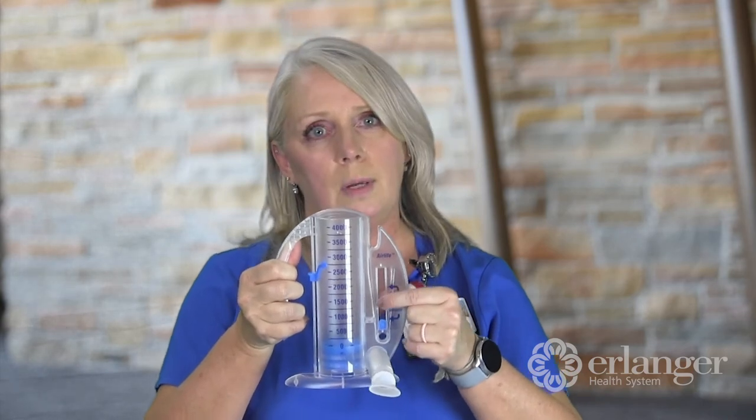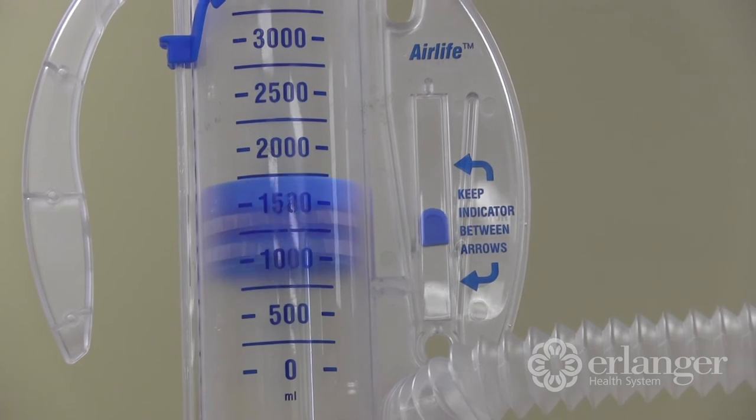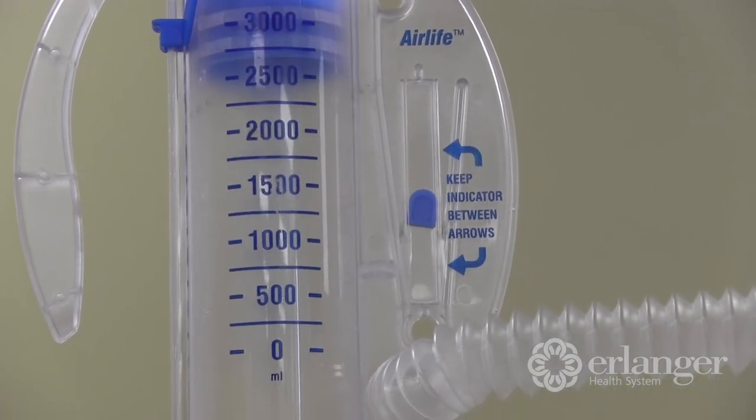As that hovers, the little diaphragm is going to raise up, and we are going to set goals for you to use this.